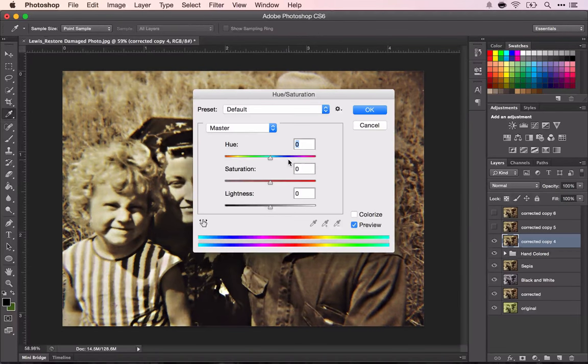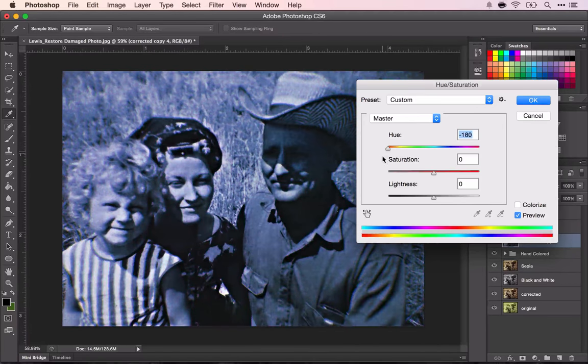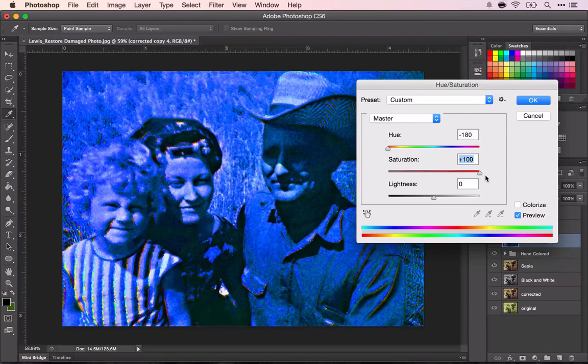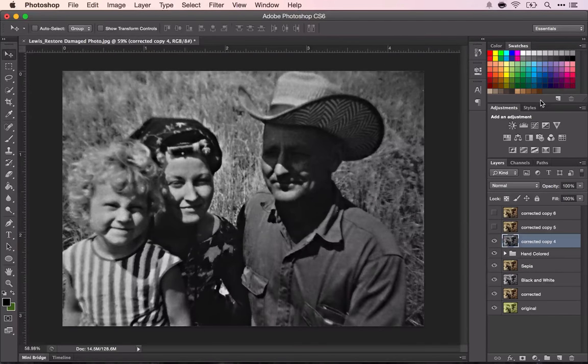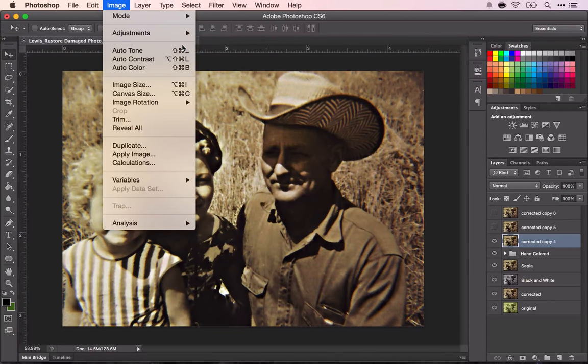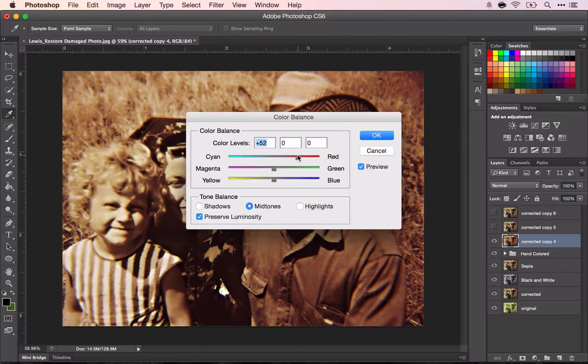Hue and Saturation — hue obviously changes the color. I could have a purple one. I'll undo that again. I'm just going to keep doing this until I've done it with all of my adjustments, just playing around and seeing what each adjustment does.